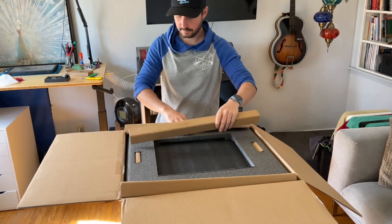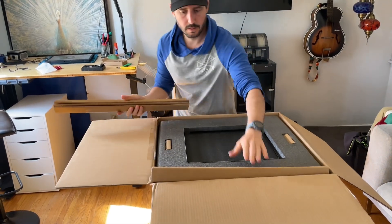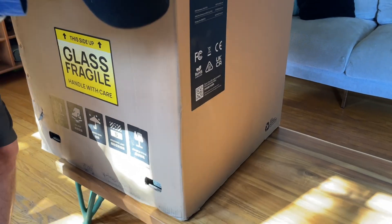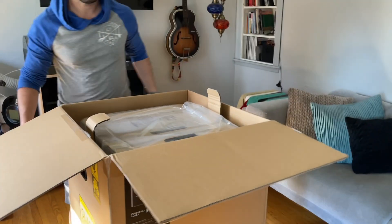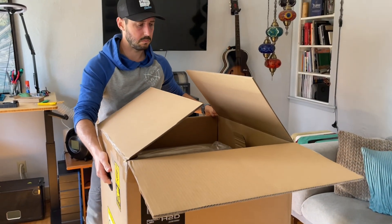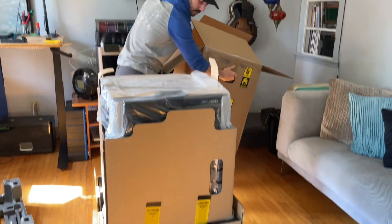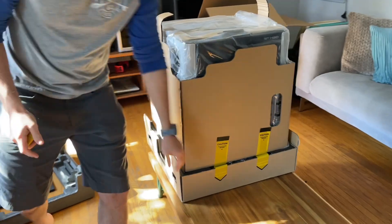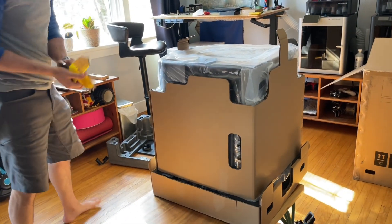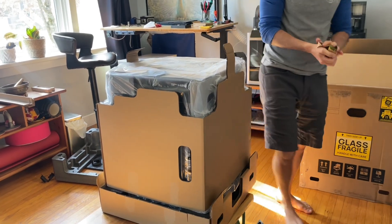Would have never thought that before 12 months in business, we would have three printers. Oh, I definitely did. The whole box is coming up — it's like a lid. That's kind of decent packaging. Well designed.